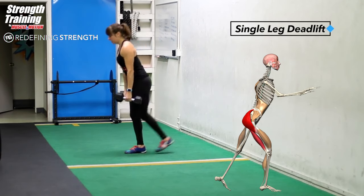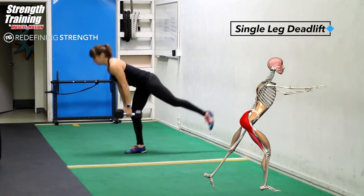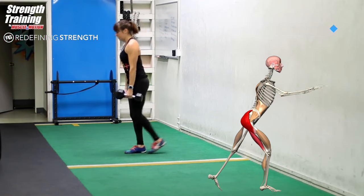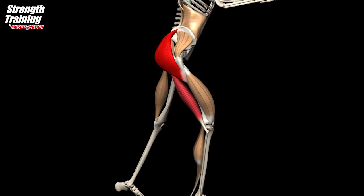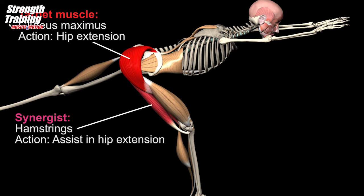The hip hinge is one of the fundamental movements of many exercises — it is a staple of deadlifts, squats, Olympic lifting, sprinting, and more. It is important to keep the back straight throughout the movement. This exercise focuses the load on the hip extensors: the gluteus maximus and hamstrings.